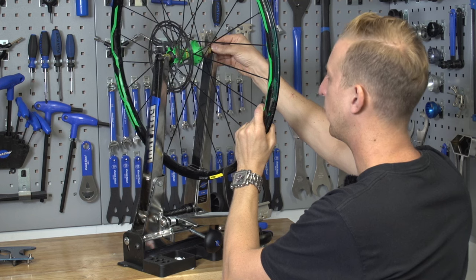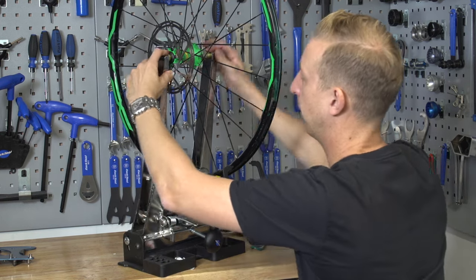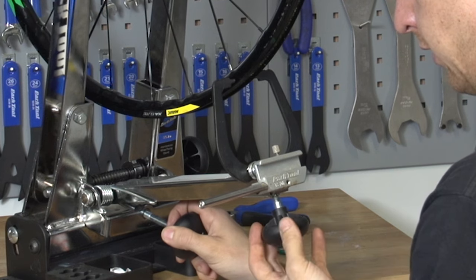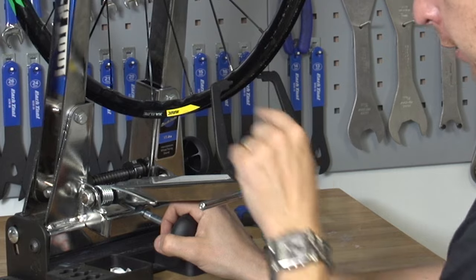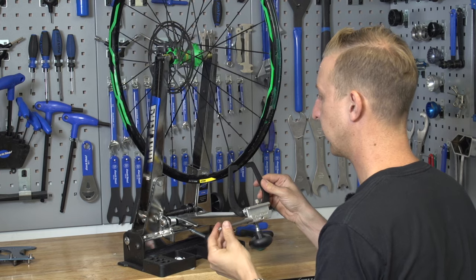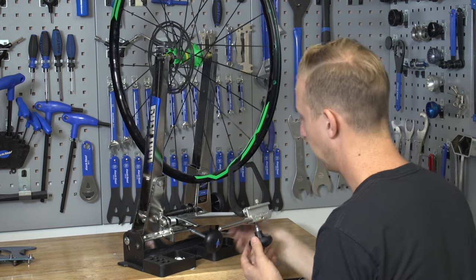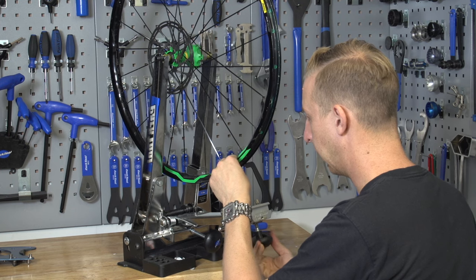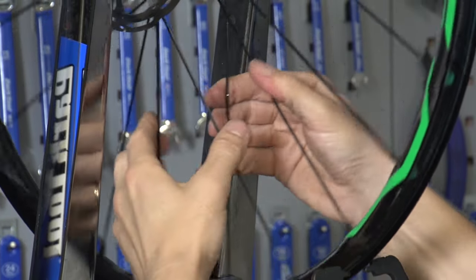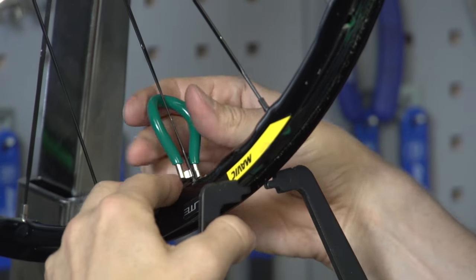Get your wheel into the wheel jig using the rear wheel axle — set it in, tighten the jig, and make sure the wheel is fully seated as if it were in a fork or the frame. Using the lower set of cages, make your adjustments so you can monitor side-to-side movement. Use the L-shaped indent underneath the rim and screw it in — give it a spin and it'll contact giving you a reference point. Back it off a tiny bit so you don't take too much paint off. Sit in line with the top of the rim so you can see side-to-side and up-and-down just by looking straight down it. You can hear the spokes coming under tension as they twist slightly when you tighten them.